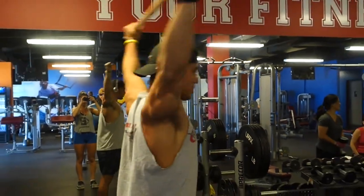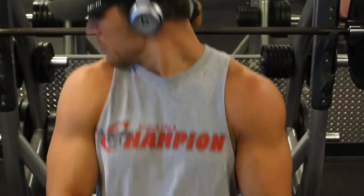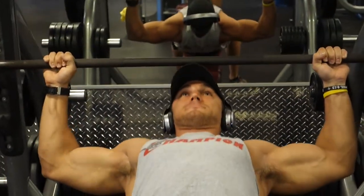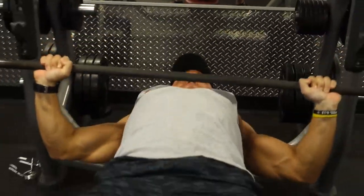I did the first part of my split — push, pull, leg day — and then I got really busy and wasn't able to make it to the gym. So at the end of that week, so I'd get each muscle group in twice, I went ahead and did a full body workout. That way I'm good to go and ready to get back on my split next week.